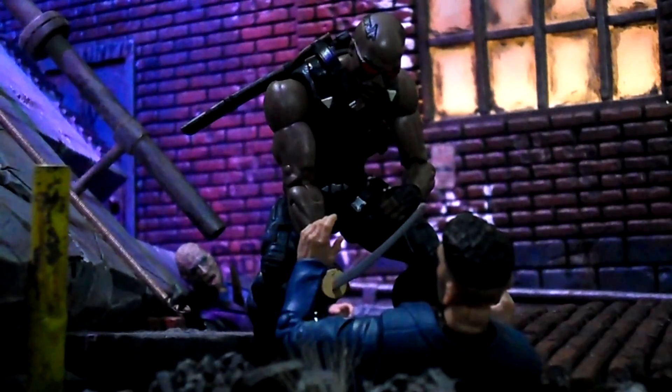Besides the strange body mold and no interchangeable hands, he also didn't come with any guns — Blade definitely uses guns and all sorts of weapons besides swords. He could have come with extra swords or some removable stakes. He didn't come with a face showing his vampire teeth, and he also didn't come with his signature trench coat. I did remove the Punisher's jacket from this same wave and put it on Blade — it fits. If you swap out the Punisher's arms from the shoulder onto this figure and put on the jacket, it might work. I think I might give it a go once I get an extra Punisher and an extra Blade, but swapping out these boots is essential too.